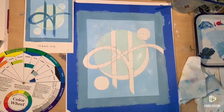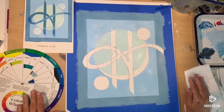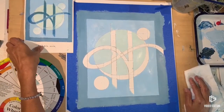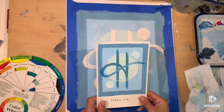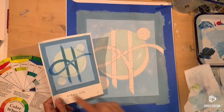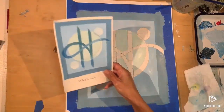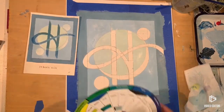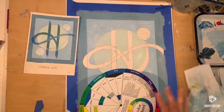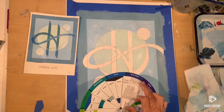Today I am working on the lettering piece that I did a drawing of in my last video with my logo. This is my color comp using analogous color that I made. It's a pretty rough sketch, not very clean, but analogous color being two to three colors that are next to each other on the color wheel.